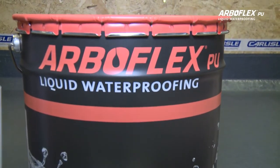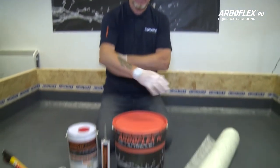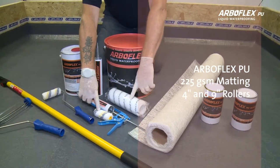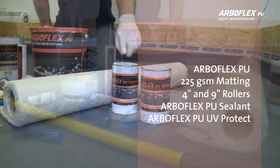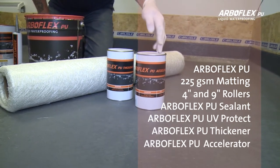You will need the following tools to install ArboFlex PU liquid waterproofing: ArboFlex PU, 225 GSM matting, 4 inch and 9 inch rollers, PU sealant, and ArboFlex PU UV Protect. You may also require ArboFlex PU thickener and ArboFlex PU accelerator.